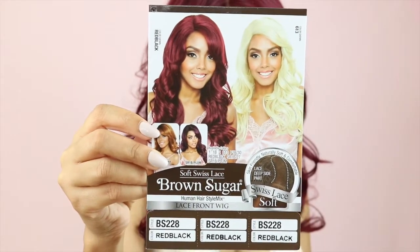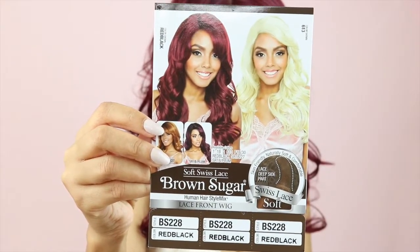This one is BS228 and I have this unit in the color red-black. At first you might be wondering why it's called red-black when it really does look pretty red, but actually when you look closely it does kind of have some strands of black running through there. I guess it gives it more of a deep red kind of color.